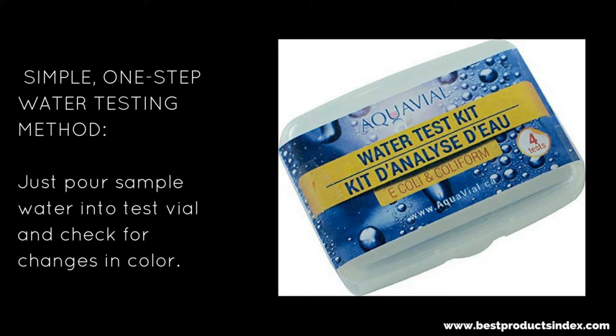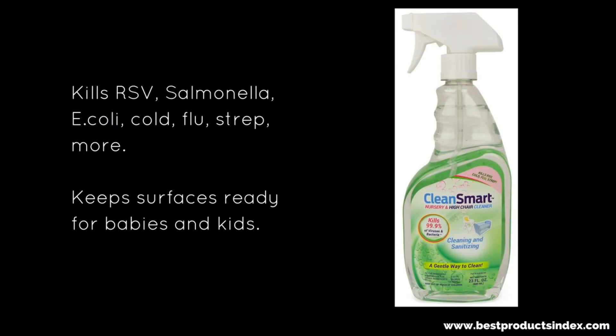This one is more of a product — it kills RSV, Salmonella, E. coli, cold, flu, strep, and more. It's safe for kids and babies and keeps all surfaces ready for them. So it might be a good idea to use this as a preventative product. I'm going to grab one of these — I don't have any kids or babies, but I'm going to grab one.